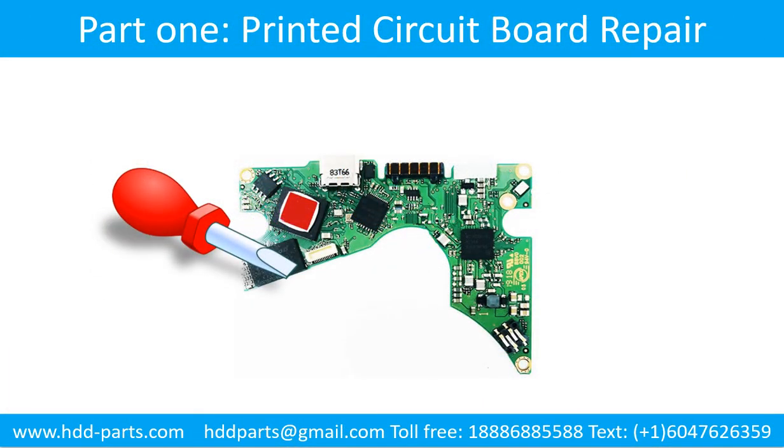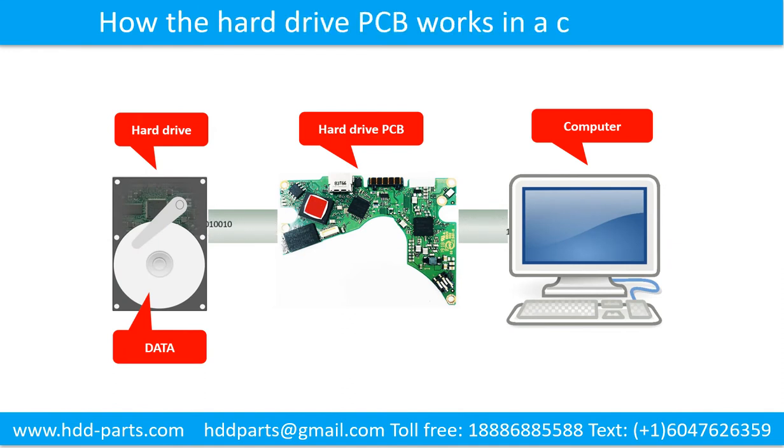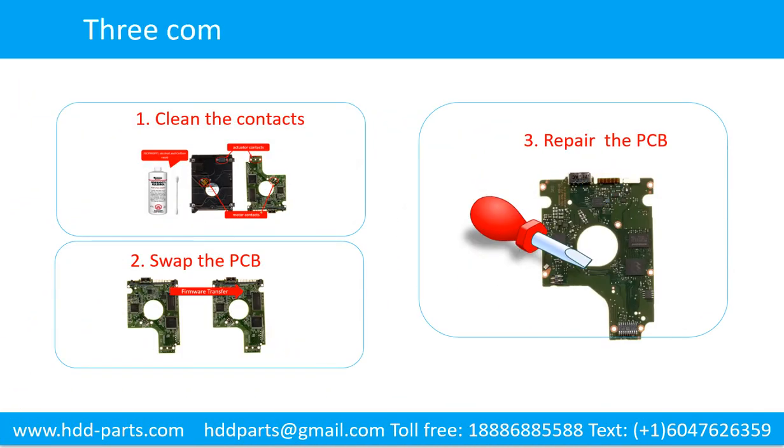Part 1: The Hard Drive Printed Circuit Board Repair. How does the hard drive printed circuit board work in a computer? The data is stored in the hard drive. The computer accesses the data through the hard drive printed circuit board. Three common methods to fix a hard drive printed circuit board.